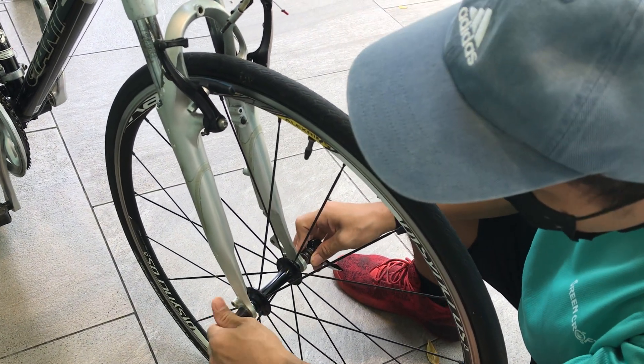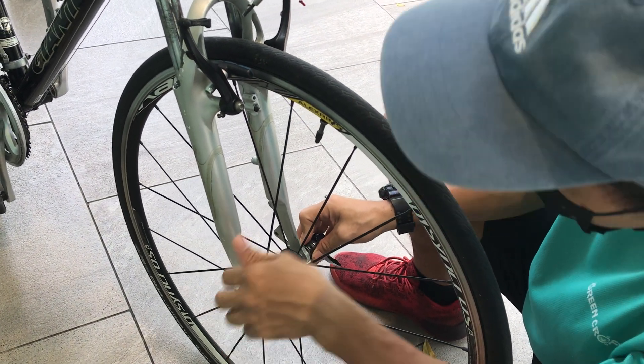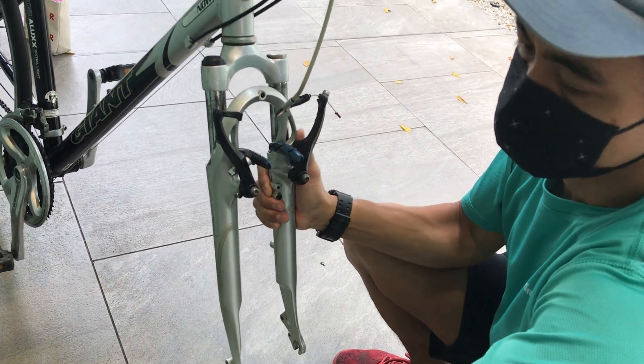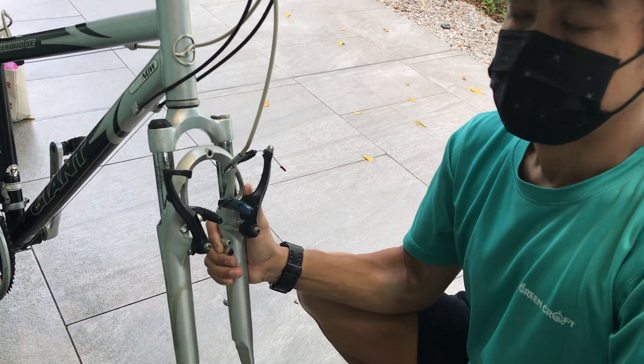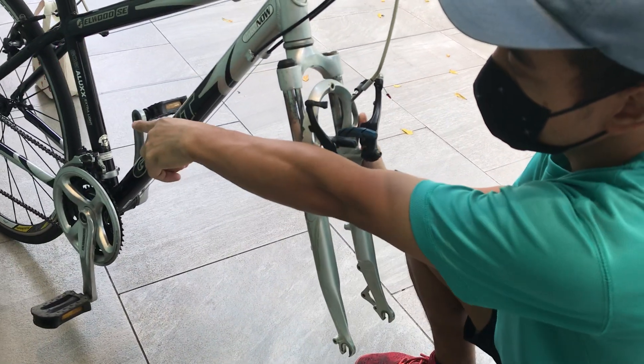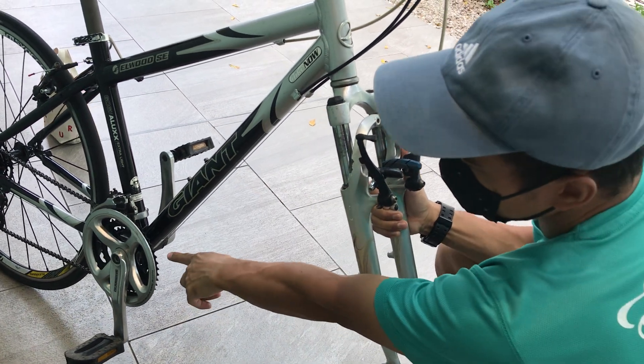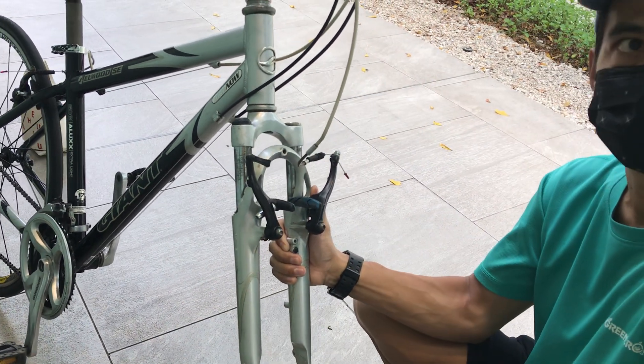You have to take out the whole thing. There you go. So the front and back can both come out, but the back is hard because there's a derailleur — and there's the chain. Better to just take out the front.